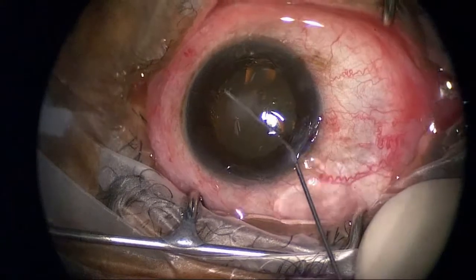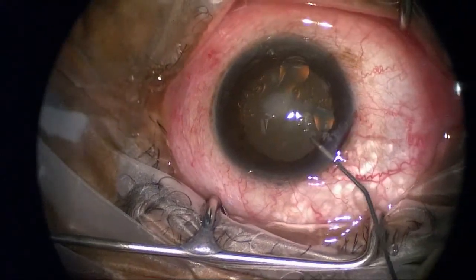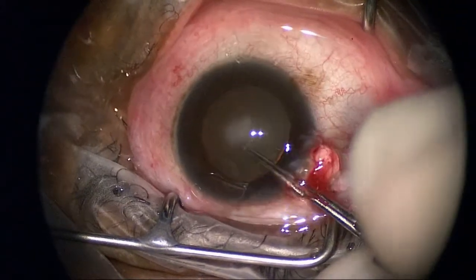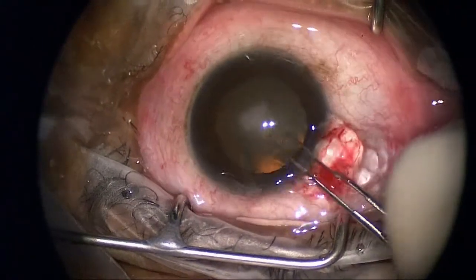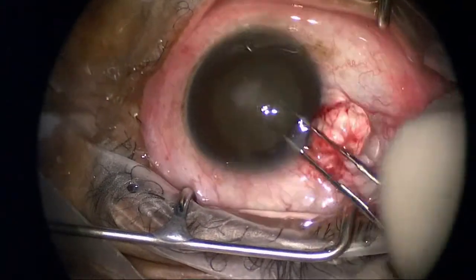What I'm injecting here is viscoelastic in preparation for performing the capsulorhexis. That little opacification on the anterior surface is a bullous lesion — essentially a blister on the surface of the cornea.